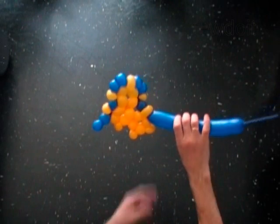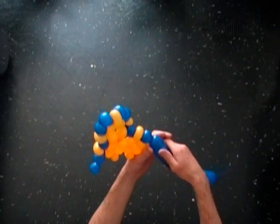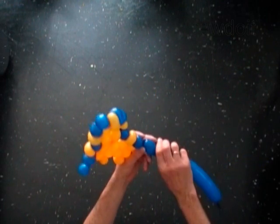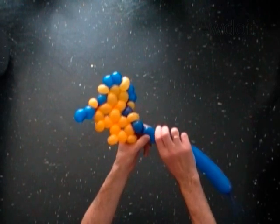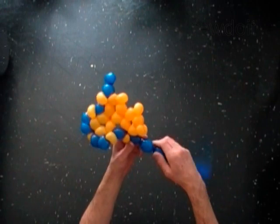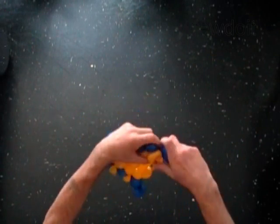With the 9th blue soft one inch bubble. With the 10th blue soft one inch bubble. Lock the free end of the 10th blue bubble around the 12th yellow bubble.